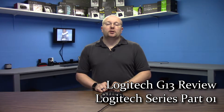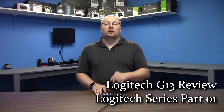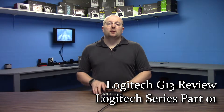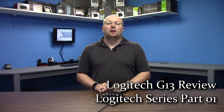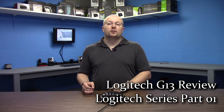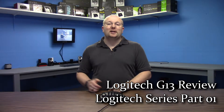Welcome to another Nate and Tech review. Today we're going to be starting a three-part series of some of the Logitech equipment that I use on my gaming machine. First off we're going to start with the G13 game board. Second episode is going to be covering my gaming G602 wireless mouse, and the third episode is going to be my mechanical Logitech G910 gaming keyboard.